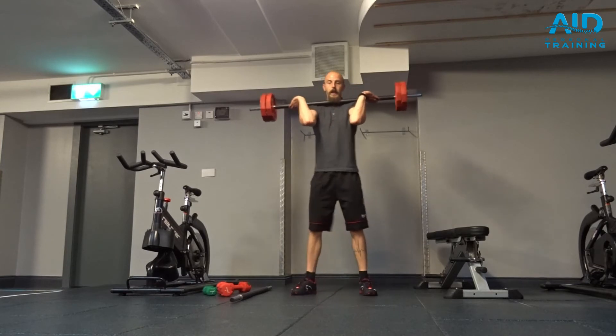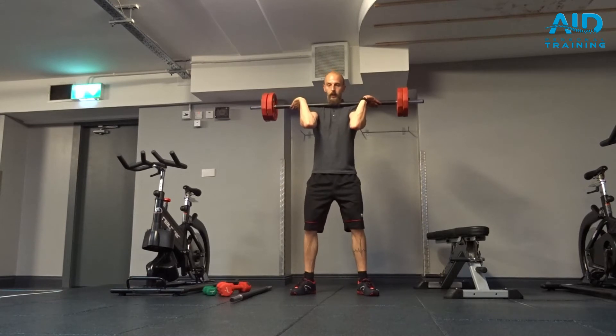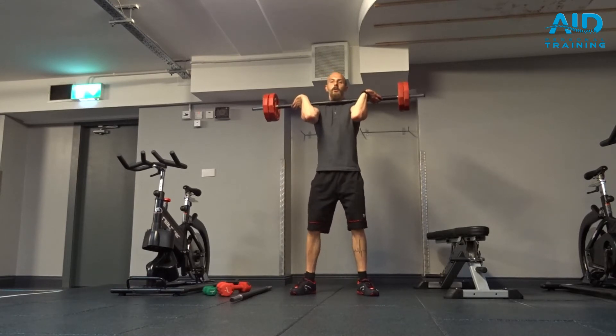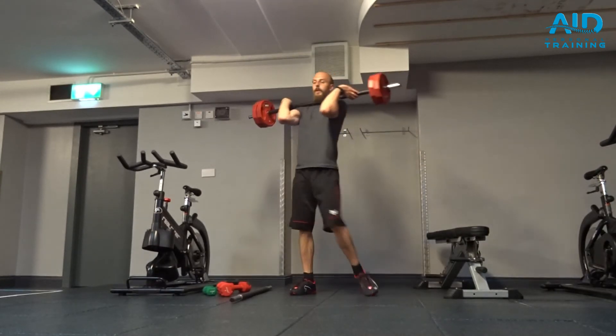From here, nice wider stance than your shoulders. Screw the feet down so you engage your glutes, drop down comfortable, and from here go up. So from the side,